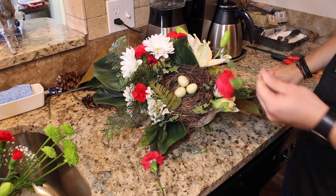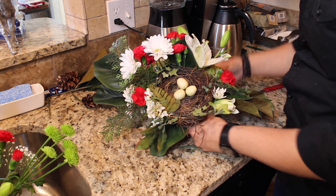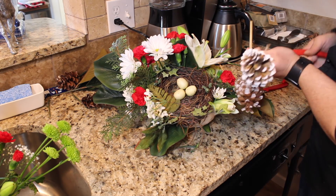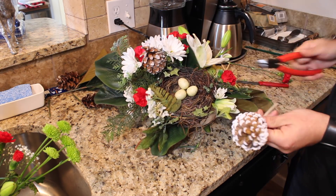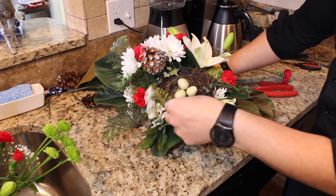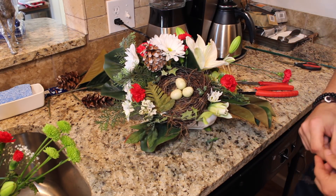We have two more carnations to add. What I think would be really pretty with this bouquet is some pine cones — and actually this bouquet came with some frosted pine cones. They came like this on a stick, so I'm going to cut that stick with my wire cutters, then poke those into the foam. I'll cut this a little bit shorter and put one in the back here. That gives it a really pretty Christmassy look. I have one more bouquet to show you, so let me get ready and I'll be right back.